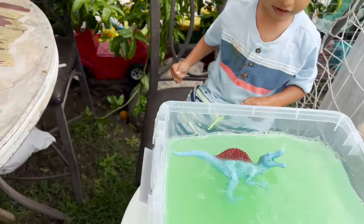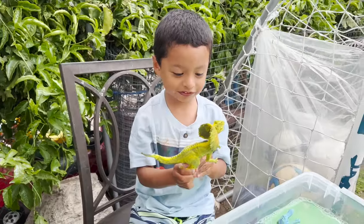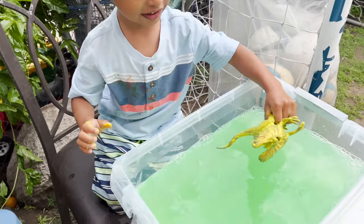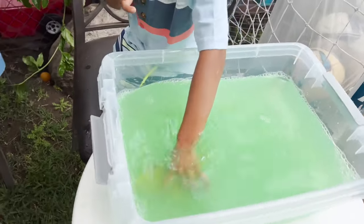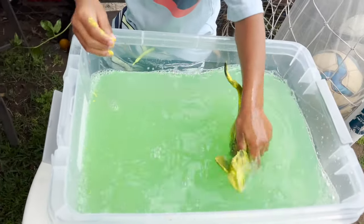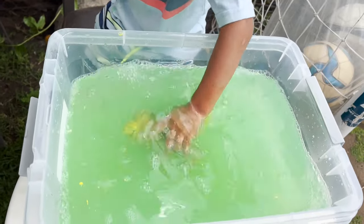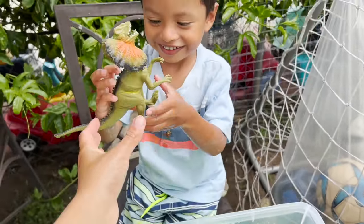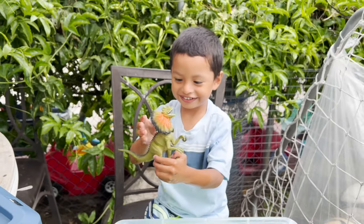Okay, let's do our next one. We have a yellow dinosaur. Let's put it in the water and see what color it is. We have a green and orange Dilophosaurus.